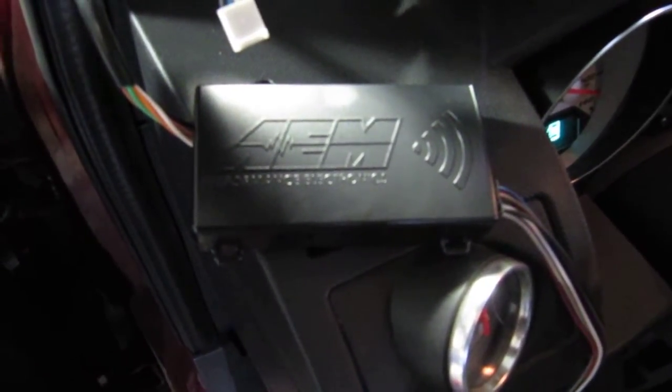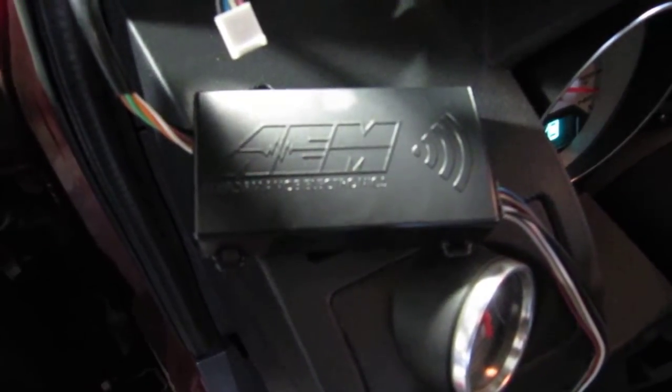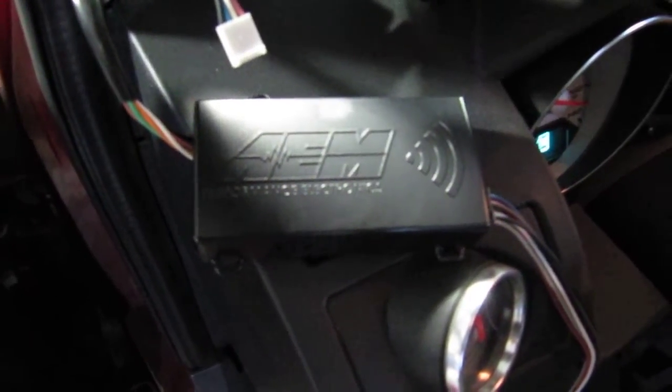Here we have the AEM X Wi-Fi unit, the device that allows you to create a Wi-Fi network in your car to monitor your air fuel mixture ratio readings or your EGT readings. We're going to go ahead and show you how easy it is to hook up.